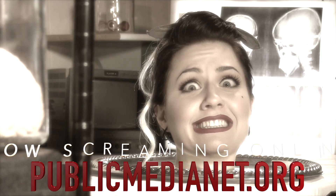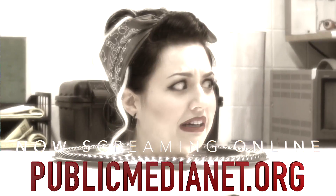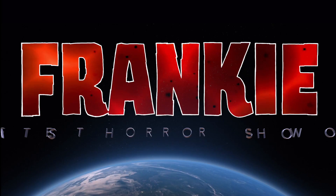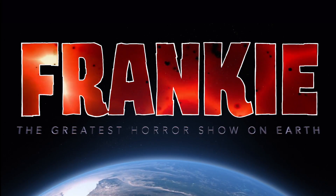Want to see something really scary? There's more on the way — who leaves the terror every Friday.